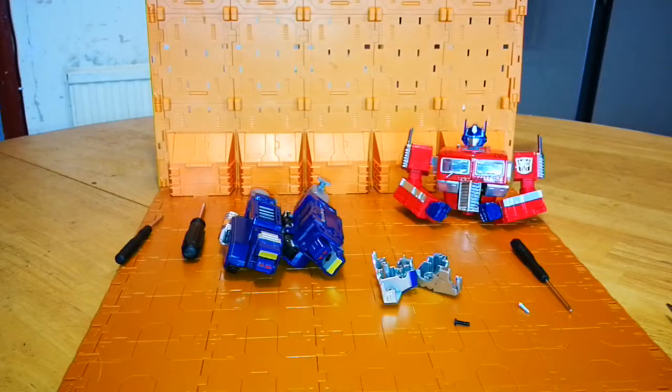Hello again YouTube, Enzo back, bringing you another video. I hope some viewers will find this video helpful. If you're having trouble with your KBB MP10-V from Couponbauer — basically your voyager-sized version of MP10 Prime — hopefully this fix is what you need.